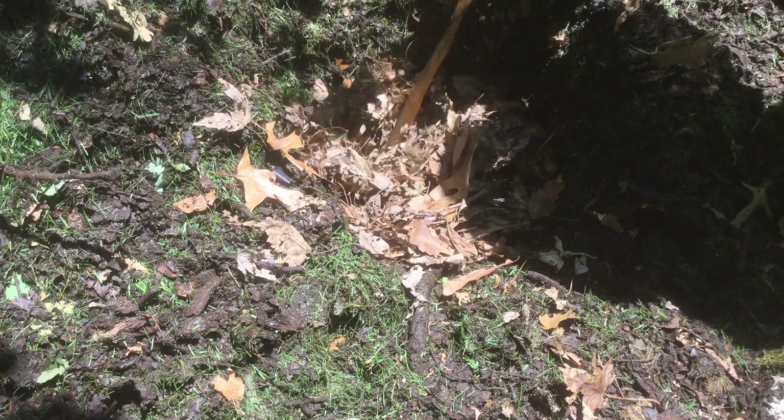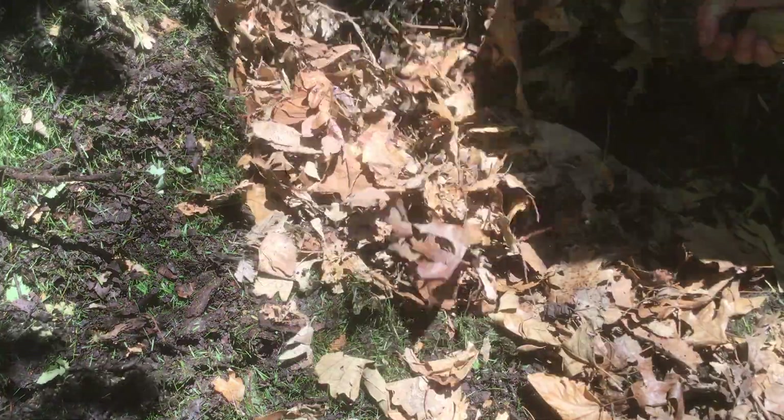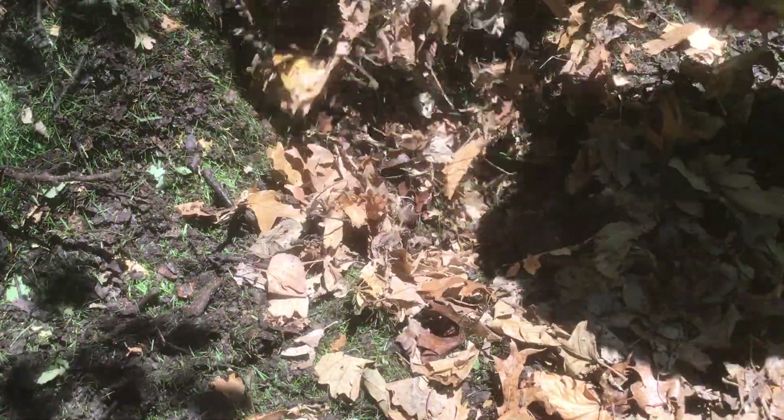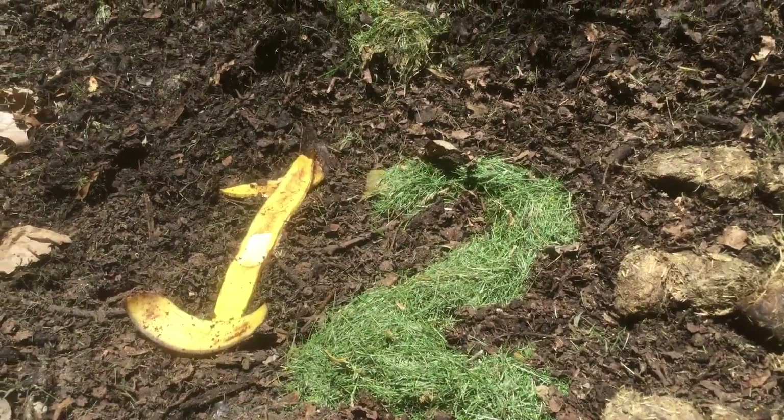I'm going to start with some dried leaves, then add our vegetable scraps from the kitchen. If we just add equal parts dried leaves and mix them all together, we end up with a ratio pretty close to the ideal of 30 to 1.